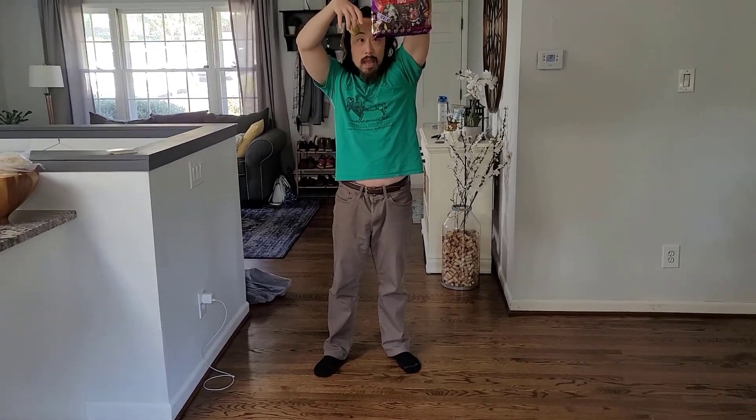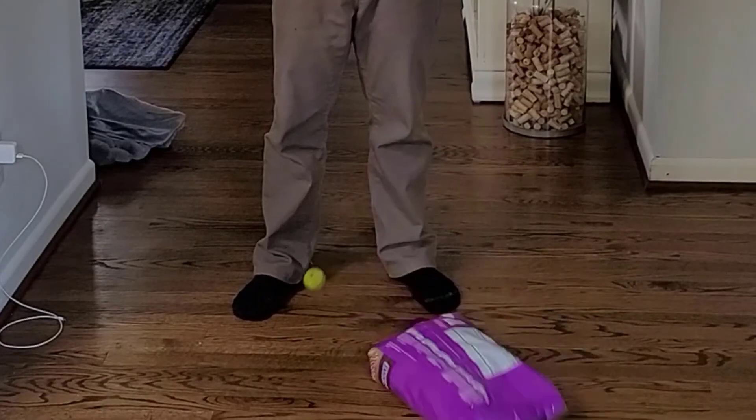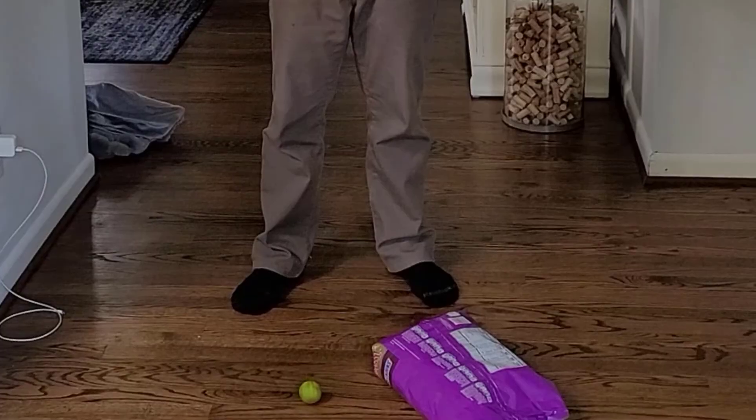So you're going to hold it at the same height and you're going to drop it simultaneously. Three, two, one. Physics. Physics.